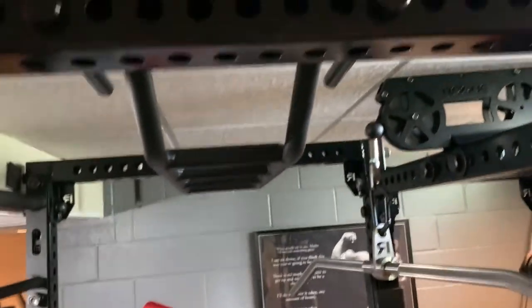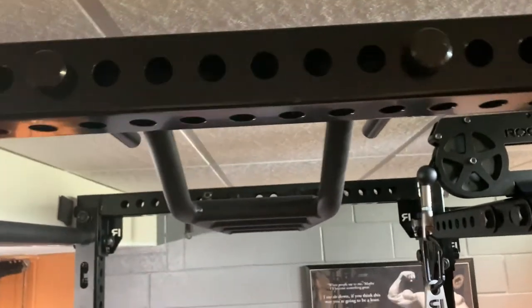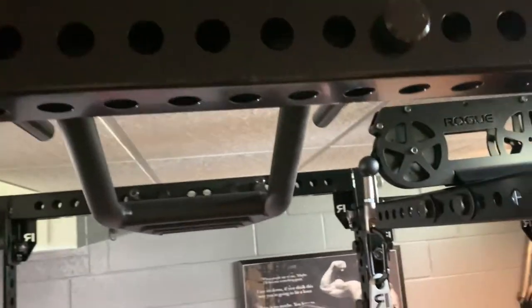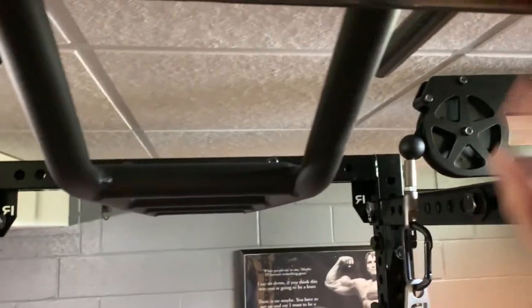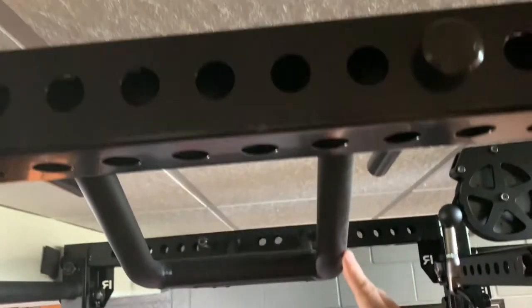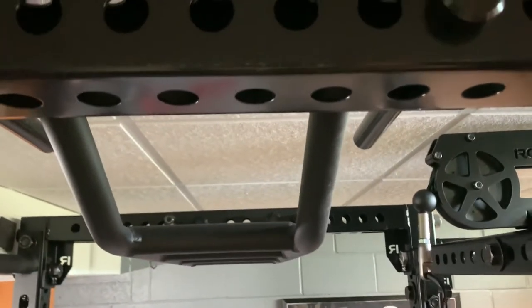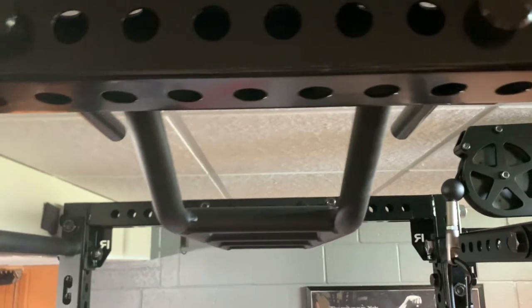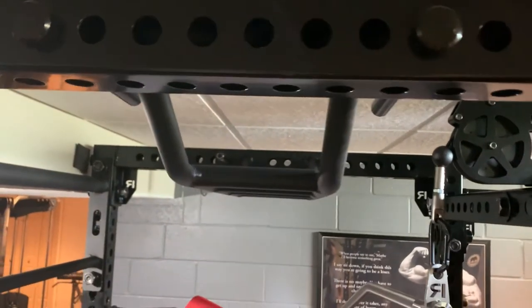Here's a little trick for you guys: if you run out of bolts and you have more accessories like I do, use the rack pins for your straps. That does a good job of actually holding them in place and also makes it really easy to take in and out if you need more space. It holds up well.